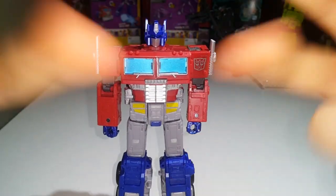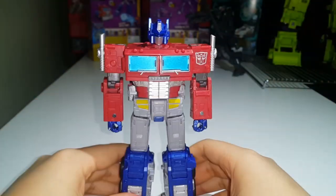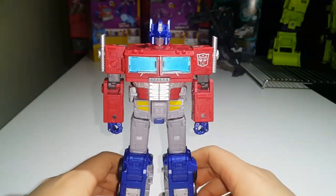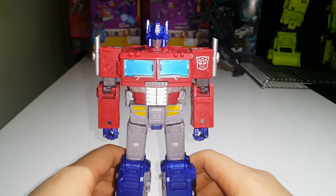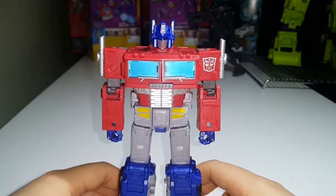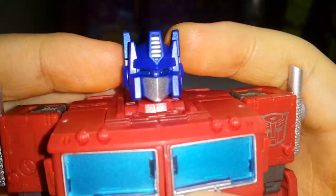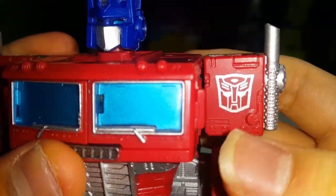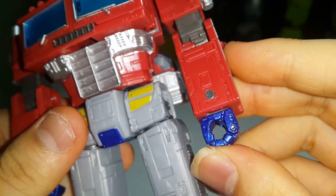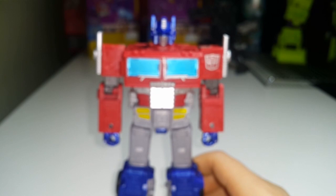There we have leader class Optimus Prime and his robot mode. I use quotation fingers when I say leader class because he's not really leader class. Anyway, he looks really good. Getting close here so we can take a look at that beautiful head sculpt. That's a nice Prime head sculpt. Nice Autobot symbol right there on the shoulder. His abs — his ten-pack. He does have some nice colored hands and a shiny crotch.